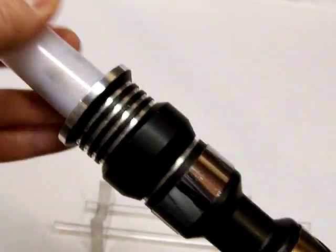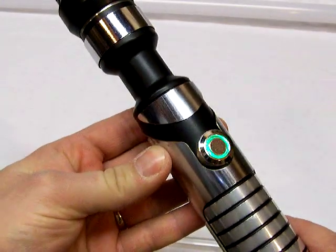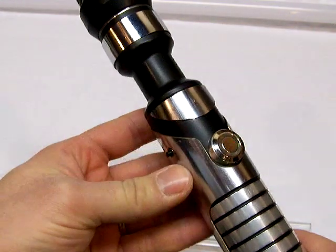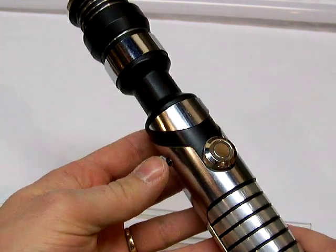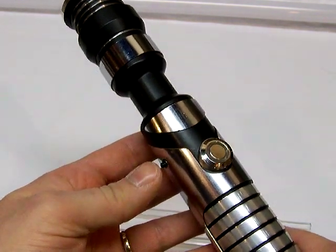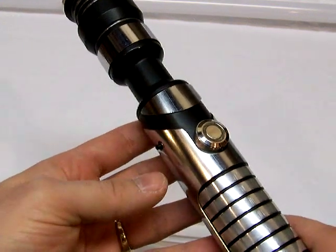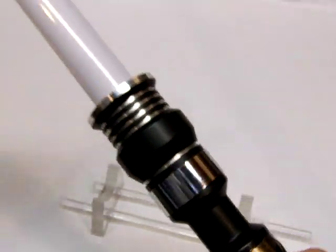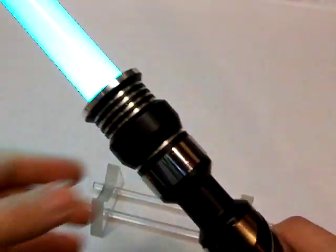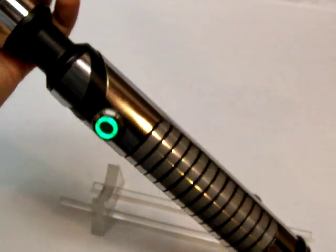That is font number one — I believe it's Bespin 2 by Mad Cow. Now we'll go into one of the other fonts. This is one of Mad Cow's newest ones. It's kind of neat — it's intended to be a little short, obviously a show-style saber, and it's got a high-pitched line to the hum.